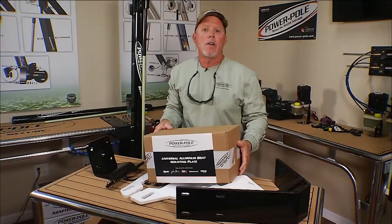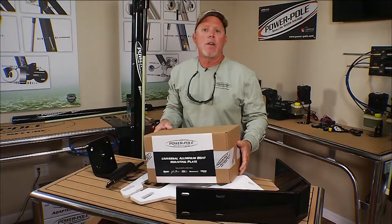We've also created a universal aluminum bracket for all aluminum boats. If you have any questions about how this is mounted through the splash well of an aluminum boat, you can go to the Chevy Florida Insider Fishing Report, click on Power Pole, and all your questions can be answered. And that's today's Power Pole Tip of the Week.